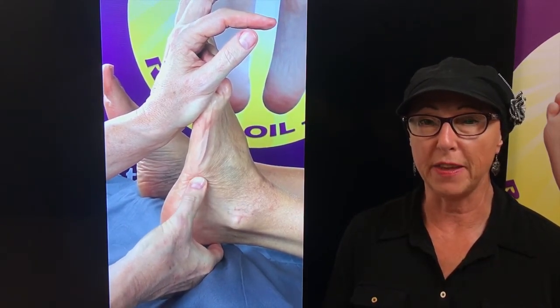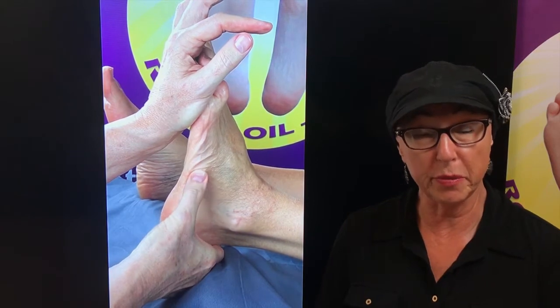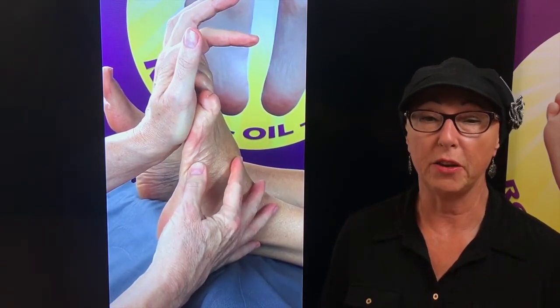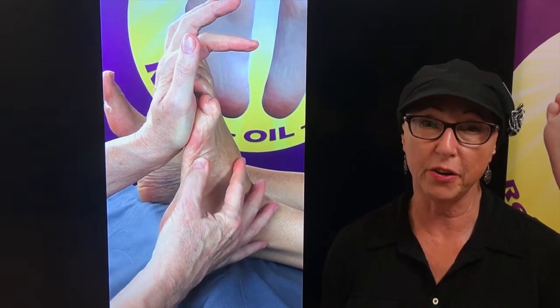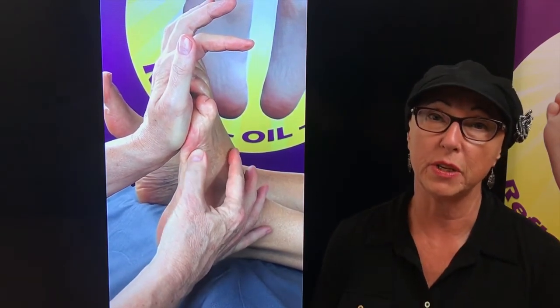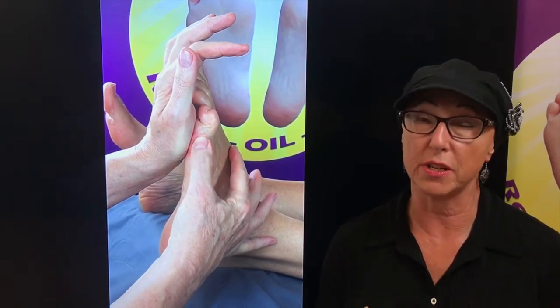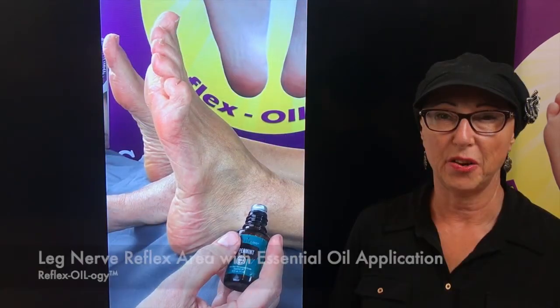Now you're working on the femoral — the nerves coming up through by the femur — and then coming down into the calf area. The nerves running down are your tibialis, your peroneal nerves, any of those nerves coming down through the legs and feet. The sciatic also goes all the way down to the feet.